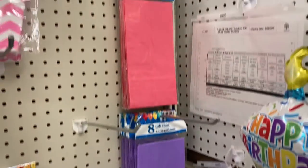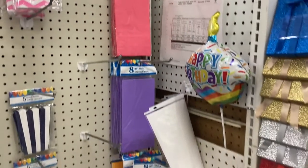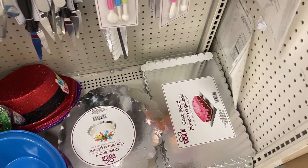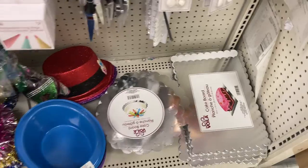And then they have the gift socks. They have pink, purple, and yellow. Down at the very bottom there, they have the cake boards. They have the rectangle and the circle ones.